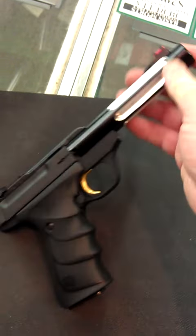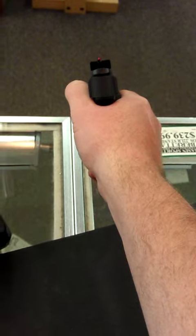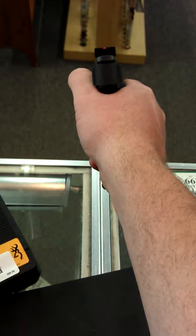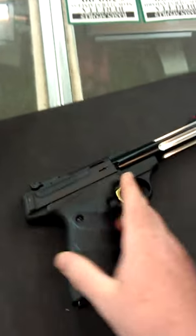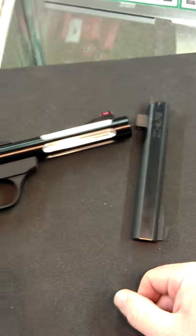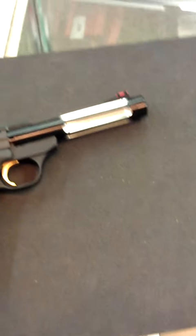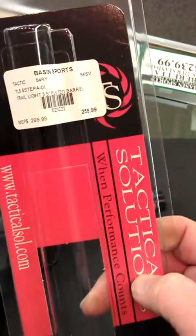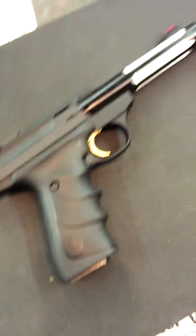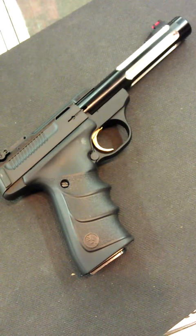Just a beautiful, lightweight, good pistol. You can see the sights — nice and visible with that front sight. Fantastic pistol. If you have a Browning Buckmark, it's $259 for the barrel and you can just totally transform your pistol. I recommend it highly.